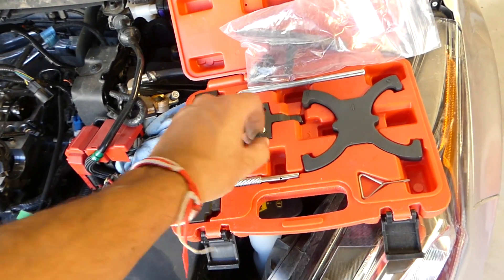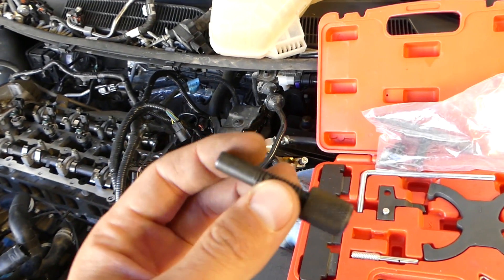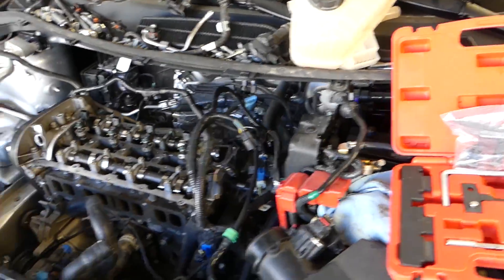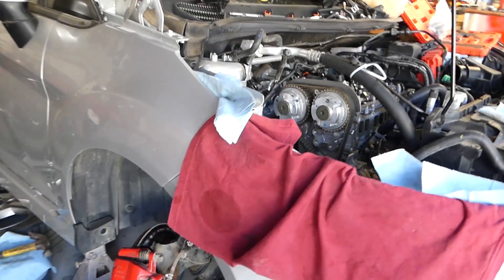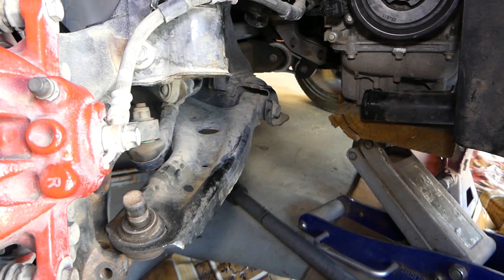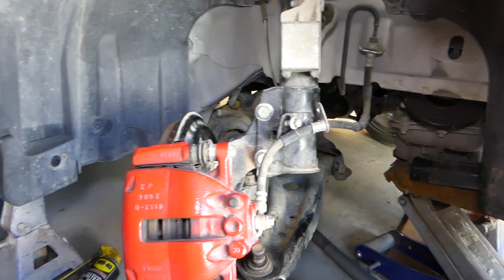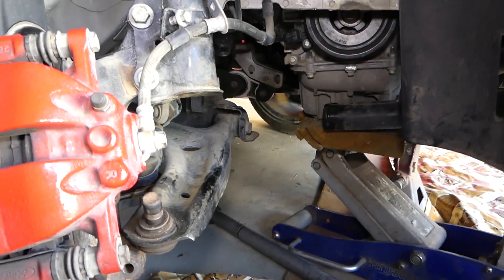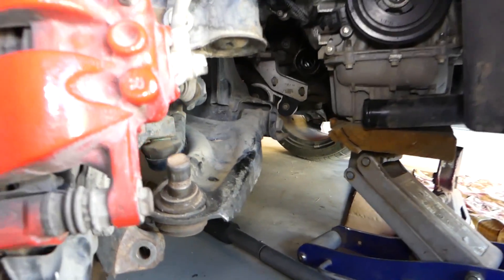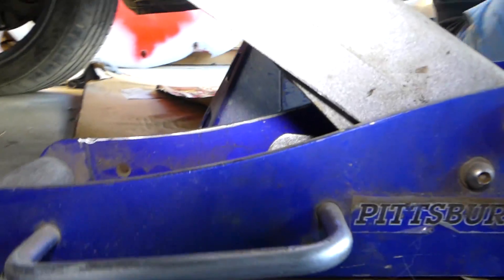For the TDC top dead center, we are going to use that pin right here. I need to go under the vehicle — as you can see we removed the drive shaft already — because we will need to access the point where we are going to install the TDC pin. This is the bracket for the drive shaft; it's removed. We have a video on the channel if you want to check it out.